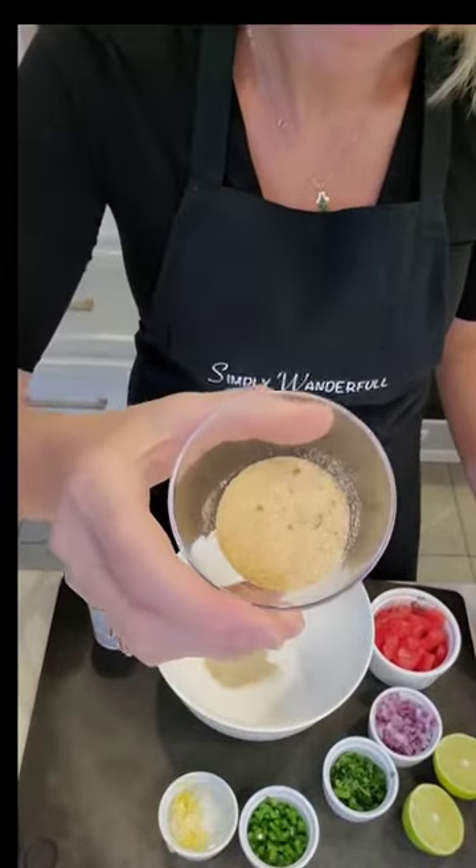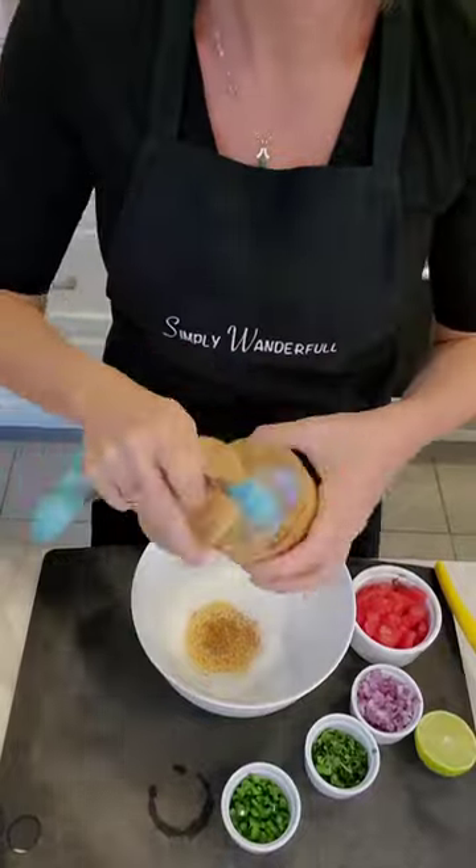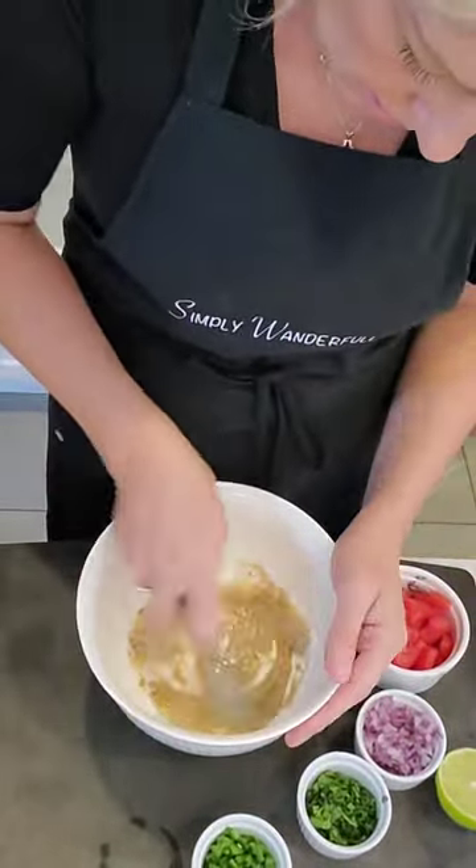First we're going to add some white pepper to a bowl, then some garlic powder, and then add your favorite seasoning salt, a little bit of salt, and a half of a lime. Now we're going to give it a stir, making a paste.